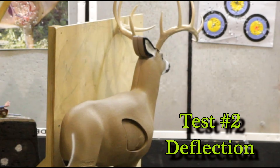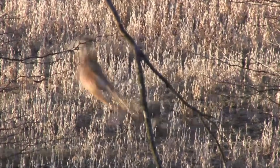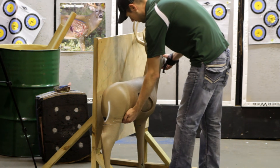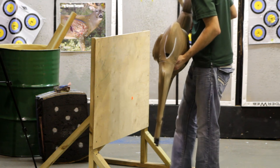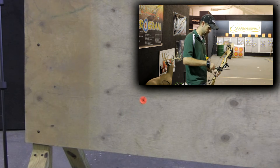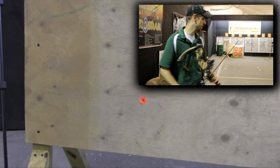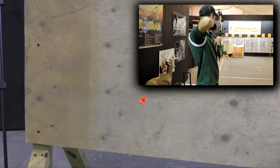This next test is going to be a deflection test. Everybody loves a straight broadside shot, but you don't always get that. So here's the most extreme angle we thought that you would take to shoot at a buck quartering away. We're going to start out with the Rage 3-blade again. This is to mimic your quartering-away shots.